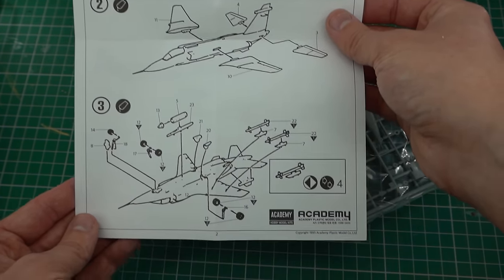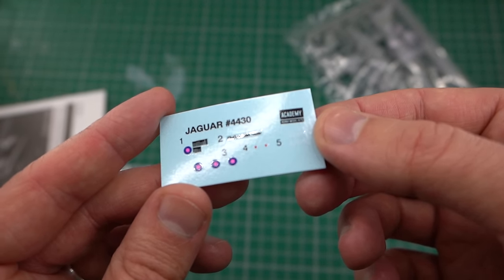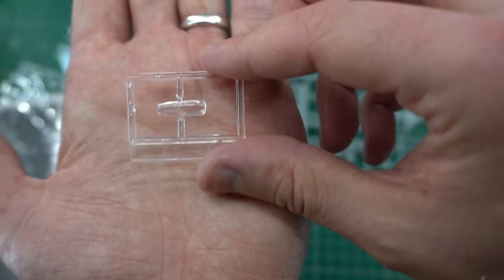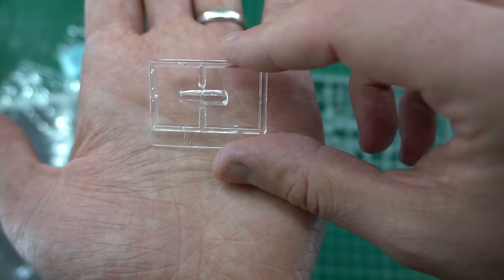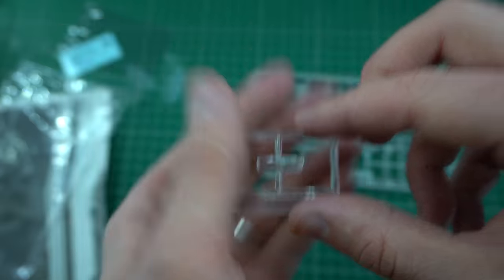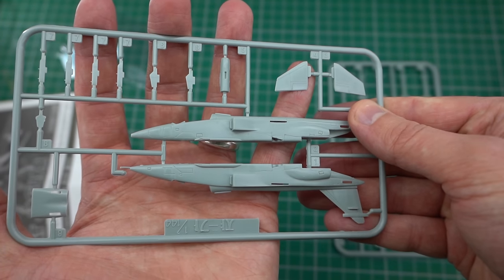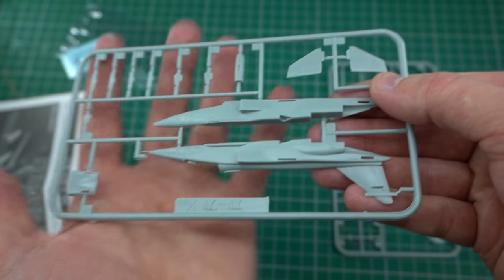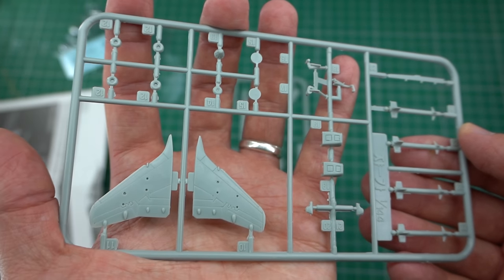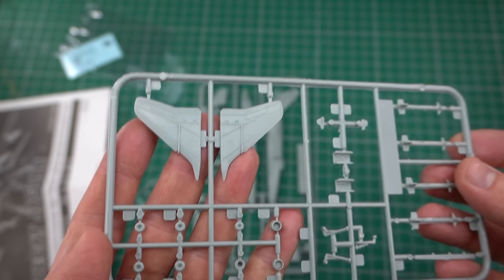There is a very small set of decals, and whilst the printing looks to be relatively okay, I do have some reservations about these, which I'll talk a little bit more about later. There's one clear plastic part included in the kit, molded to a relatively good quality, with raised canopy frames which will be relatively easy to mask later on. The main parts of the kit come on two gray plastic sprues. Generally, the mold quality is quite good, with only a little bit of flash being present. It does feature recessed panel lines and raised details at various places. The kit does look pretty simple though, and I'm sure that there are some scale issues, which again we'll discuss a little bit later on.